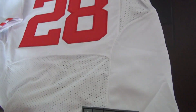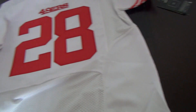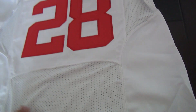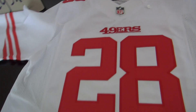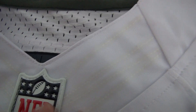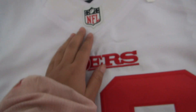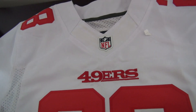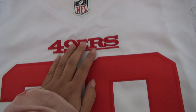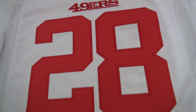Welcome to the WrapJersey.com website. This is the review of the number 28 jersey. This is the front of the jersey. Here is the neck with a flap on the neck and an NFL logo — a double NFL logo on the neck. And then 49ers at the chest, number 28.